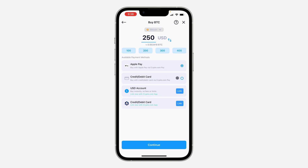Once you enter the amount, you need to select your payment method. You can use Apple Pay, your credit or debit card, you can also link your USD account, or use a credit or debit card. Pick any one of your choice.